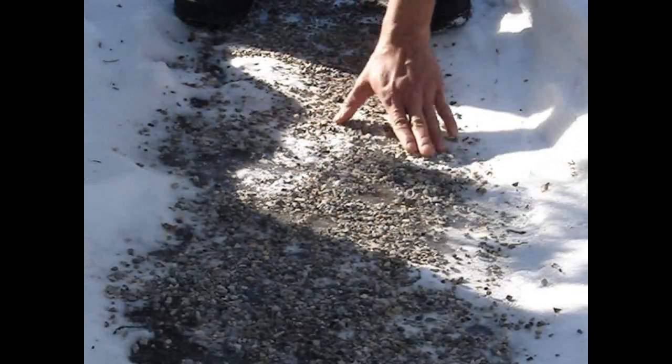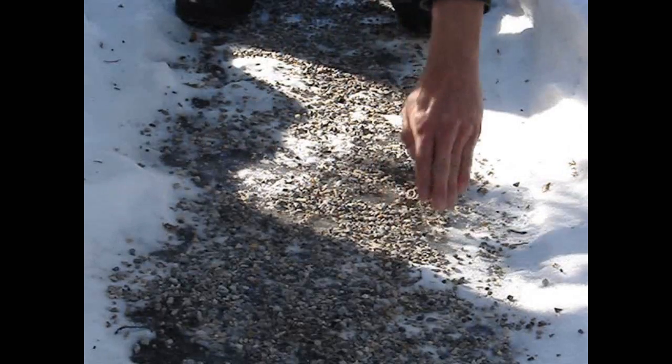Here's a sidewalk we did two weeks ago, still providing great traction. That's how you deal with sidewalk ice while supporting Canadian business and protecting the environment. I'm Michael Cannon — thanks for watching.